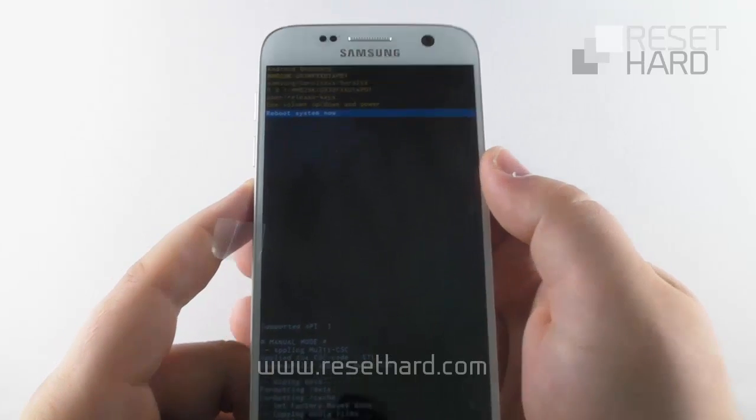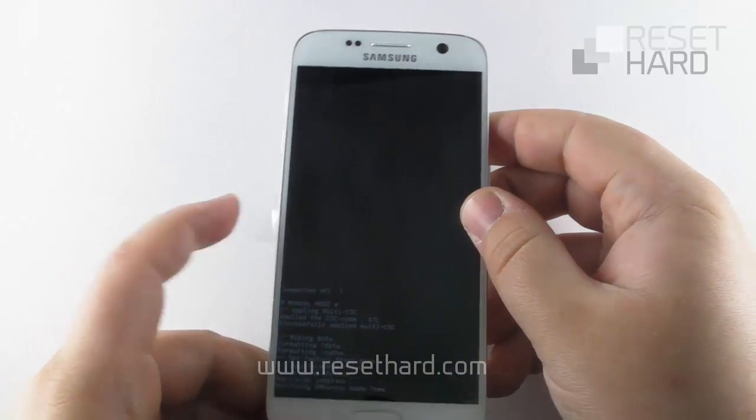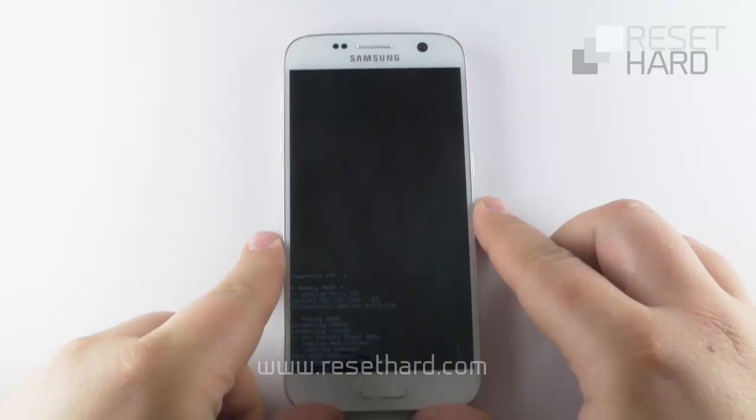Press the power button to reboot the phone back to its normal state. Wait until the phone starts up.